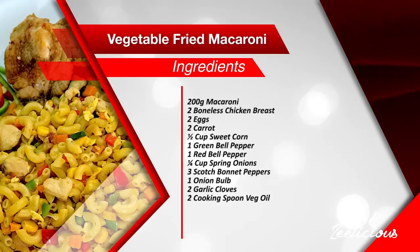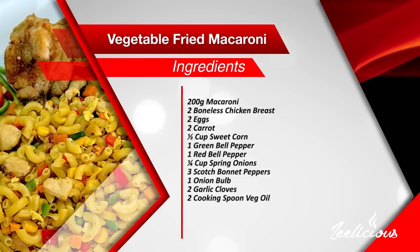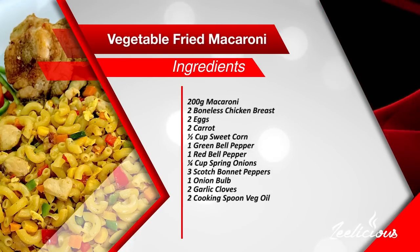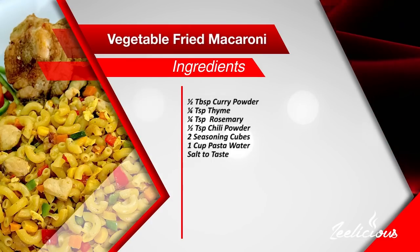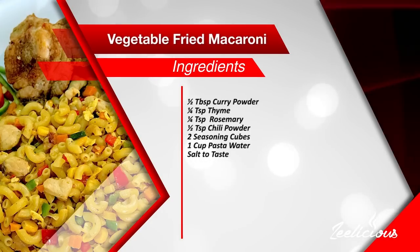Let me introduce you to the ingredients. For this recipe you need 200 grams of macaroni, two boneless chicken breasts, two eggs, two medium-sized carrots finely diced, half a cup of sweet corn, one medium-sized green bell pepper, one medium-sized red bell pepper, a quarter cup of chopped spring onions, three scotch bonnet peppers also known as atarodo, one medium-sized onion bulb, two garlic cloves, two cooking spoons of vegetable oil, half a teaspoon of curry powder, a quarter teaspoon of thyme, a quarter teaspoon of rosemary, half a teaspoon of chili powder, two chicken seasoning cubes, one cup of pasta water, and some salt to taste.